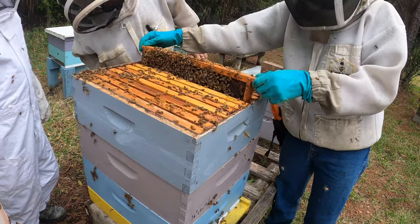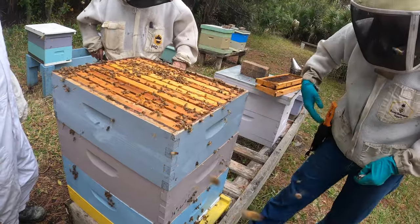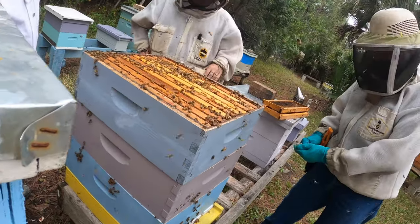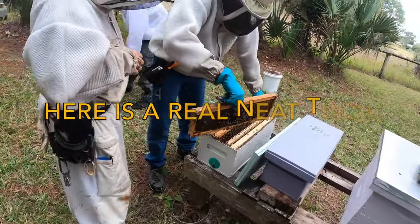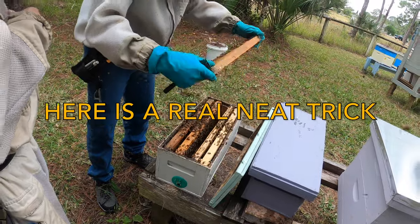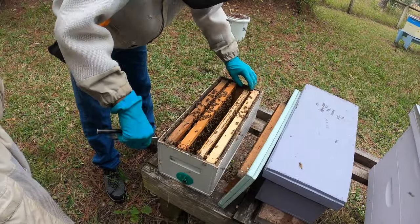So that is how you check out a grumpy bee colony. Well done, DC. Now here's a really neat trick I wanted to show you. On a different colony of DC's, he found a queenless condition — something happened to his queen.